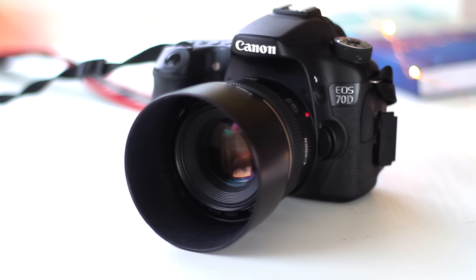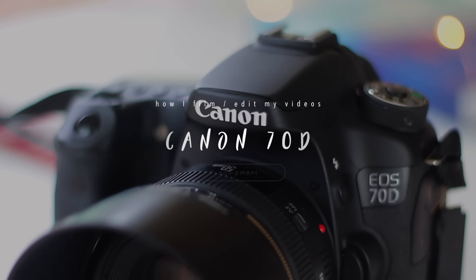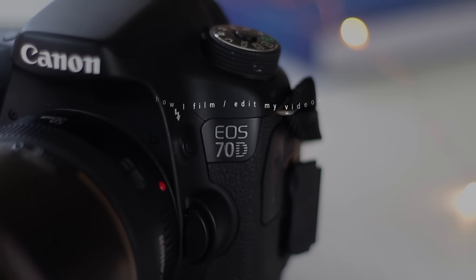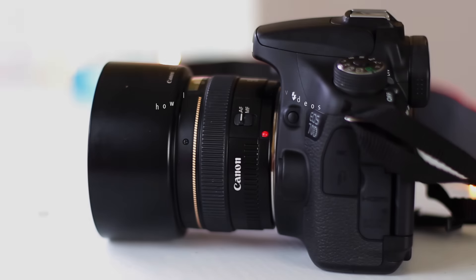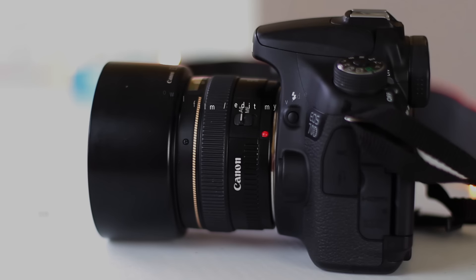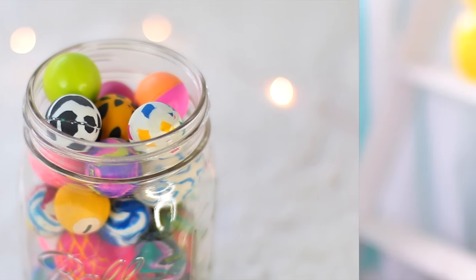Starting off with equipment, the main question I get asked all the time is what kind of camera I use, and it is the Canon 70D. I totally recommend this because its autofocus is amazing and it also has a pop-out screen. For the lens I use the 50mm 1.4, and if you didn't know, a lens is what gets you a blurry background — not the camera body. That is why I absolutely love the 1.4 aperture.